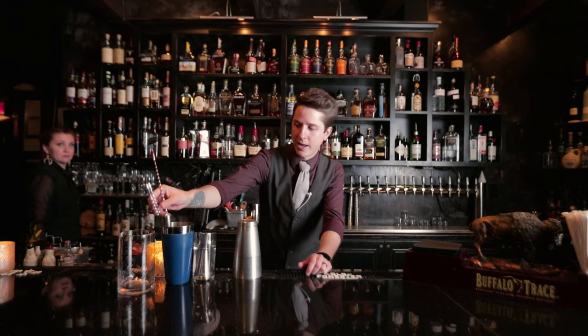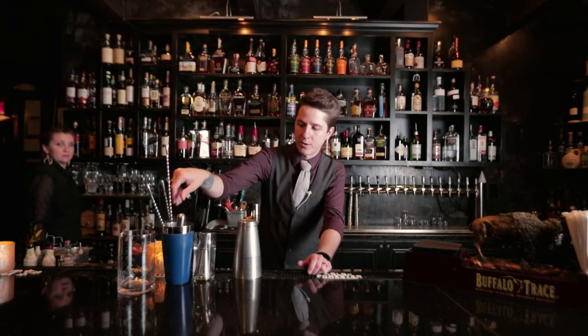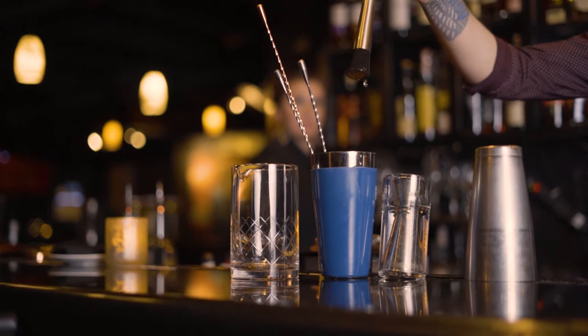You need good spoons — long and short — depending on the job you're trying to do. Every bar needs a muddler.